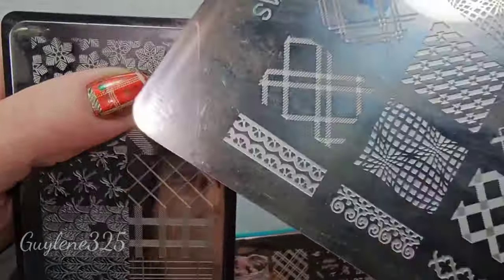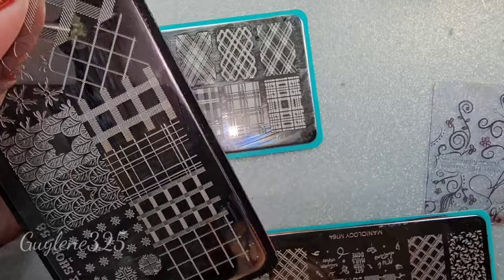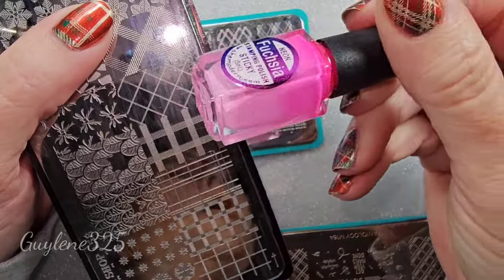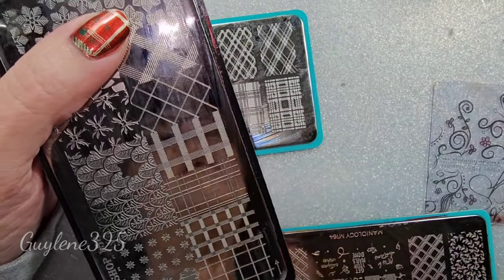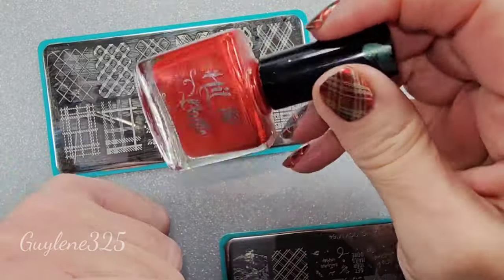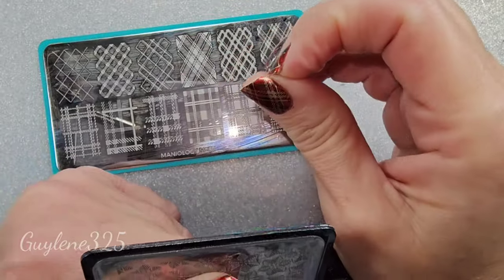If you are a beginner, I would recommend using a sticky stamping polish like something from SheModern or using Maniology polishes, because you can be a little slower with those. The Hit the Bottle polishes are so opaque and they dry really fast, so you do have to be pretty quick when stamping with them.